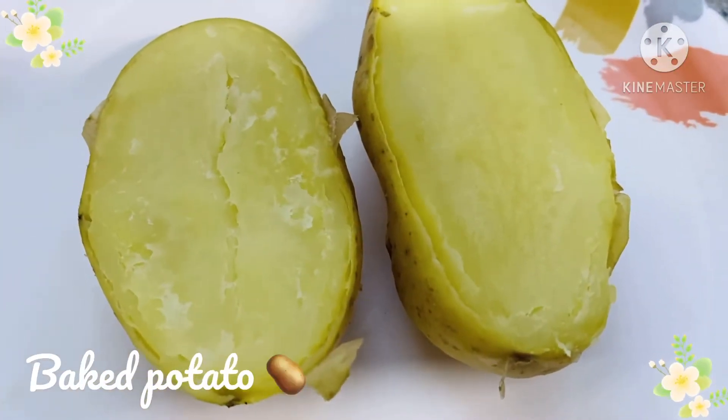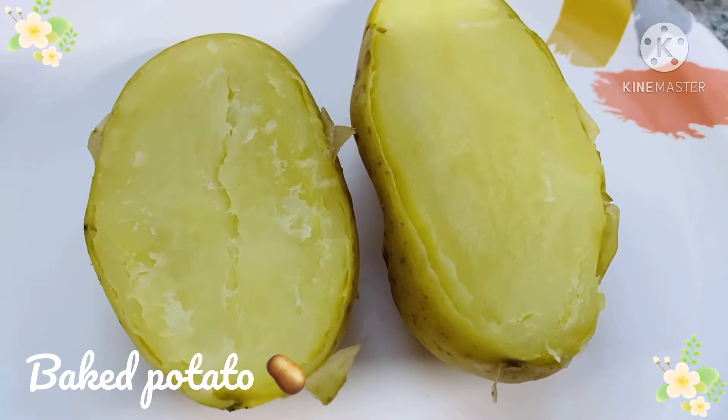First of all, let's bake some potatoes. I have already baked them and I baked 2 small potatoes.